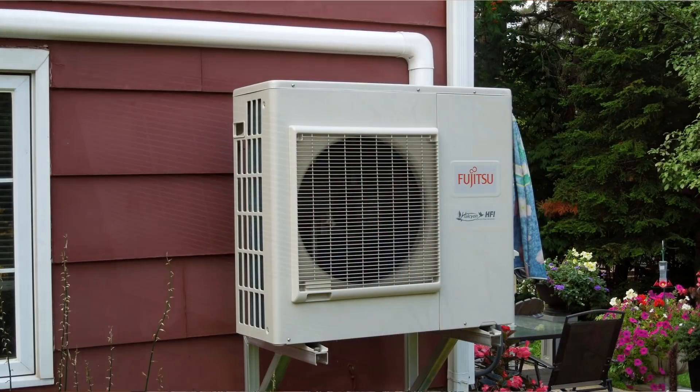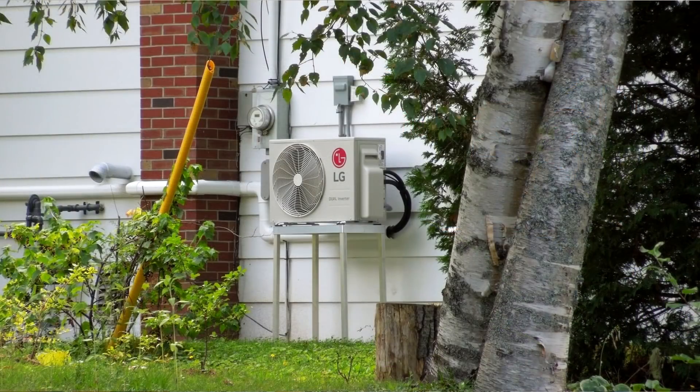I'm starting to see heat pumps on houses everywhere in New Brunswick these days, and I'm wondering how much more efficient they are than just using straight up electricity in the winter. I realized we already have a heat pump like that in our refrigerator.